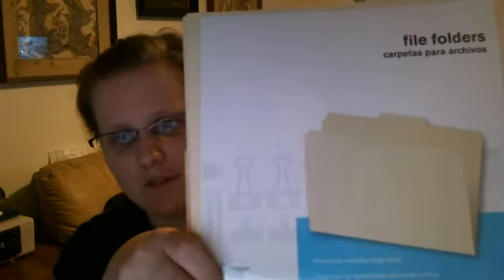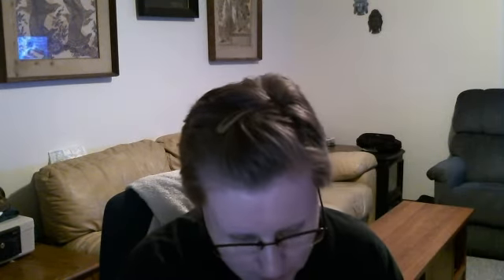And then I got these file folders right here. There's 25 file folders in here, and I will tell you guys what I'm going to do with this. The file folders were $2.88 for 25, which I'm going to cut in half, so that would make 50 file folders if I needed that many, which I don't.